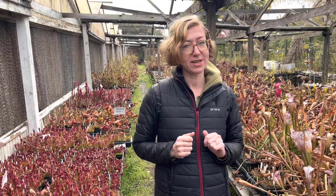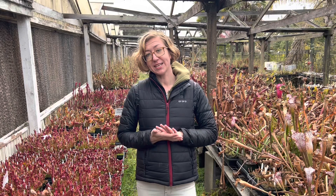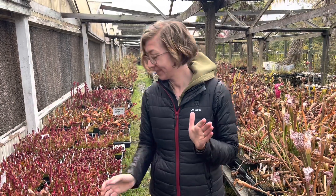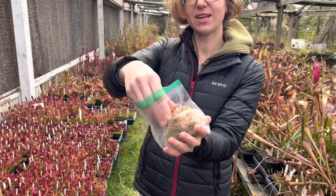You have to induce their winter dormancy. So one way we do this is you can bare root these plants, like this little guy. This is a little Saracenia rhizome.